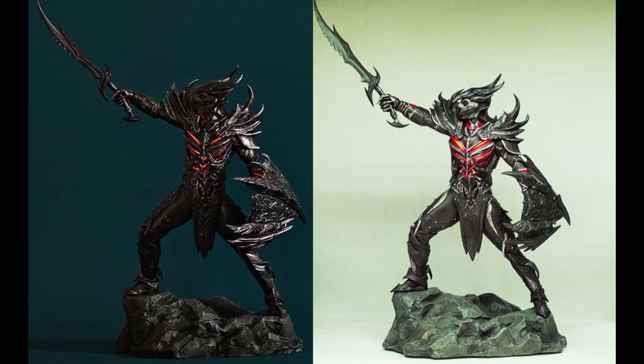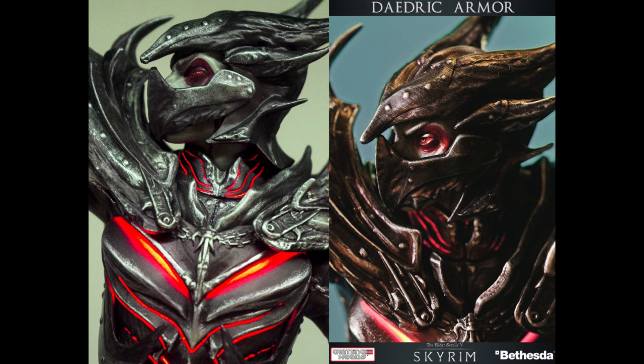Comparison with the prototype — it's pretty hard to compare because of the lighting that GamingHeads used for the prototype pictures. But I'd say overall there's a downgrade, as always, but it's really not too bad.